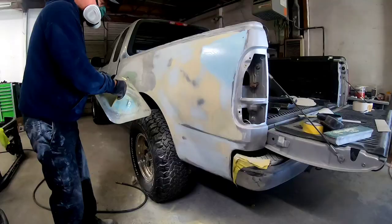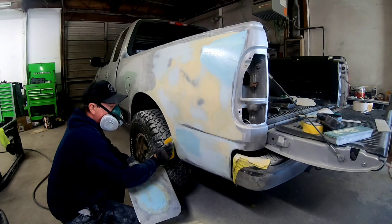I've got a few little low areas I need to fill, so I'm going to use a little bit more Icing and fill those areas.